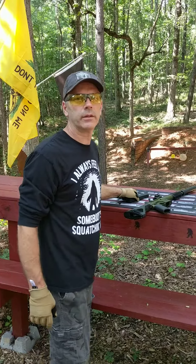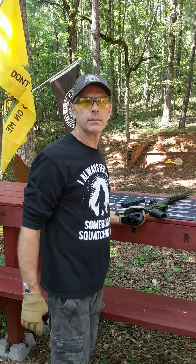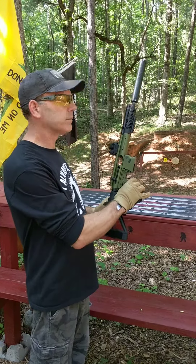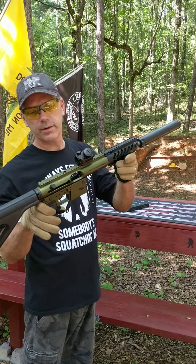Hey everyone, Keith here, 2277 Hummer. Today I want to give you something special like I always try and do, something a little different. We've got the TNW Aero Survival Rifle.